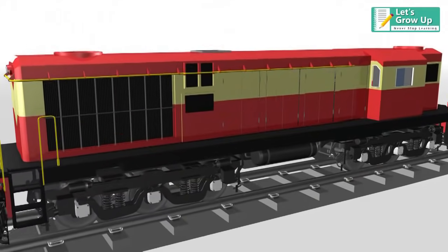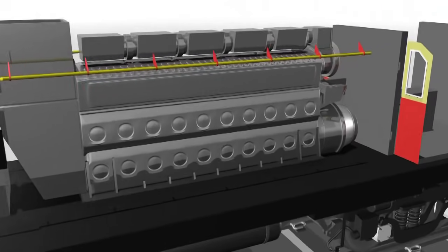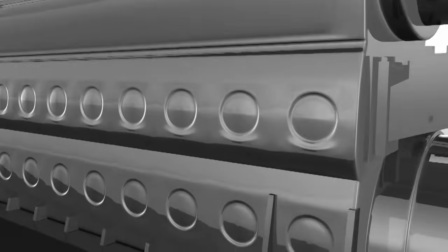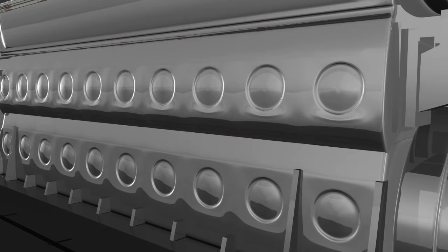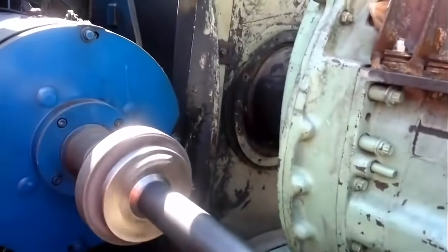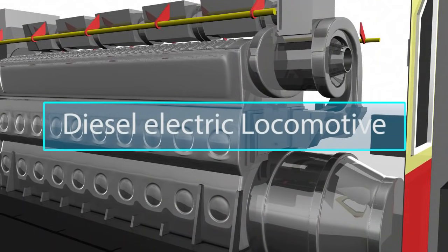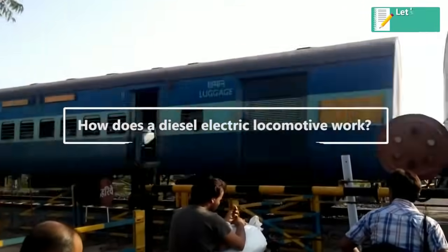A diesel locomotive is basically an electric locomotive. A large diesel engine turns a shaft that drives a generator which makes electricity. Thus, it is also referred to as a diesel electric locomotive. In this lesson, we will learn how this process takes place.